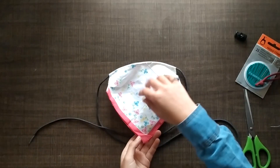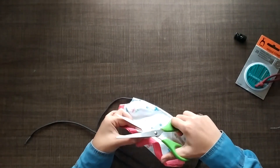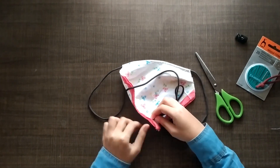Once we have this, we need a hole in the center, and you can easily do this using a pair of scissors. Then you're going to want to insert the ends of your shoelace.